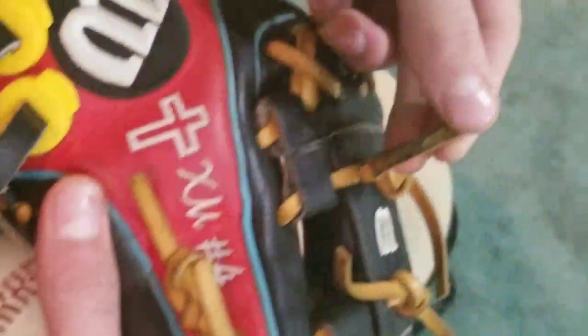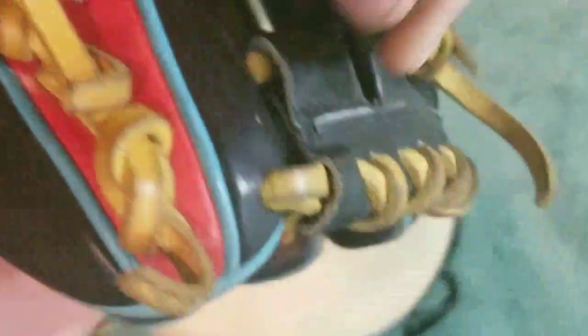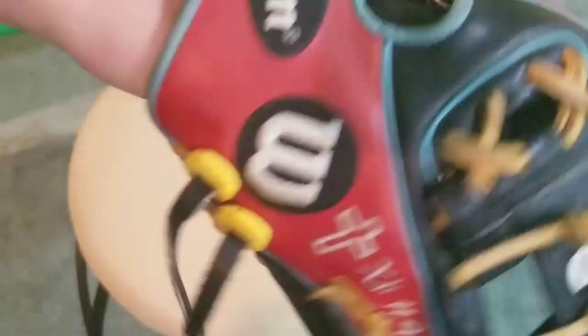Looking at the laces — they're crusty and not really gold anymore, and they're really thin, but I've talked about that before. I'm currently rocking the yellow glove locks, but I might throw on some blue ones. The break-in is really nice; it's really comfortable.